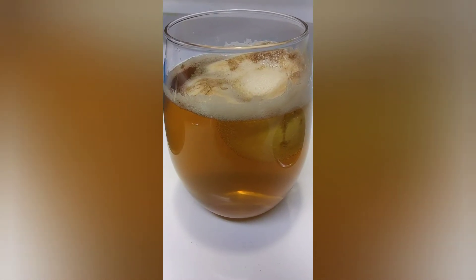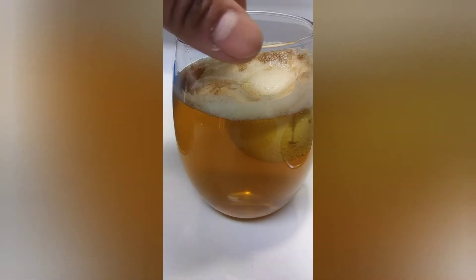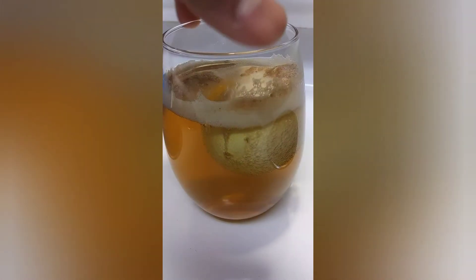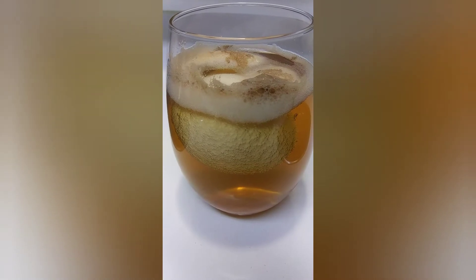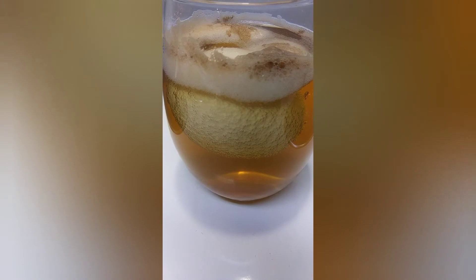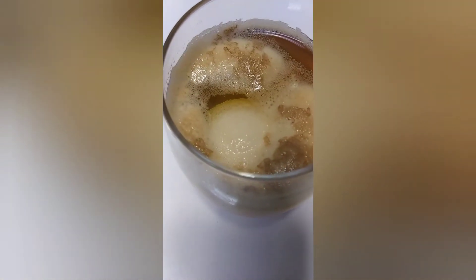Alrighty guys, so look at this — it's about 12 hours later. Look at the foam on top, it's like some type of weird-looking drink. Look at the bubbles on the egg. Now this is apple cider vinegar — they said you can use either apple cider vinegar or regular white vinegar. Look how it's eating away at the shell, just bubbling all up around it. Next time I come back it'll be a total of 24 hours and we'll see if the egg turns into a rubbery sensation.